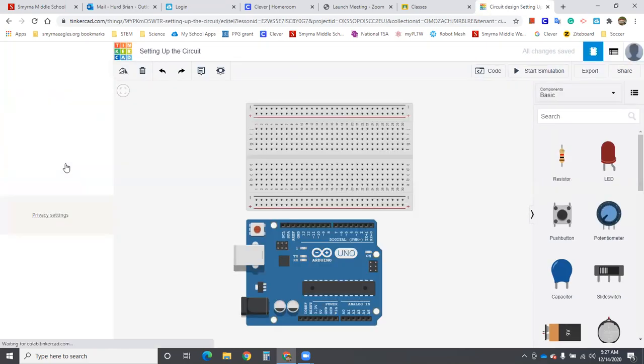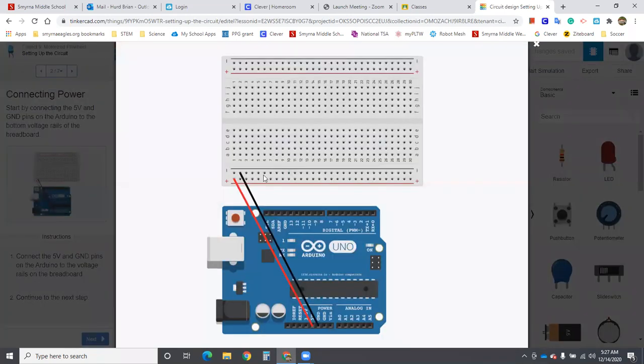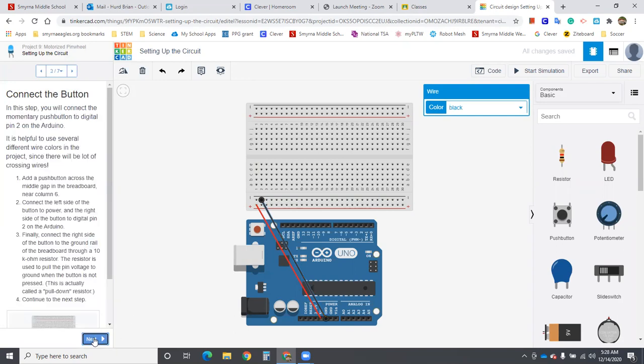Now we're going to build it — it walks you through with pictures of what it's going to look like. We connect 5 volts here, change that wire color to red. We connect the ground pins to the breadboard rail and change that wire to black. You can change wire colors by coming up here, or use the keyboard shortcuts 1 and 2 to change the color.